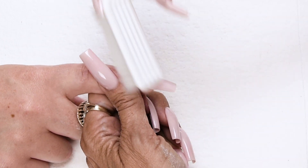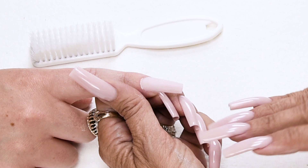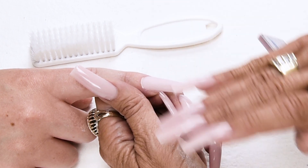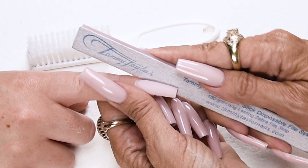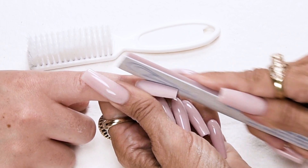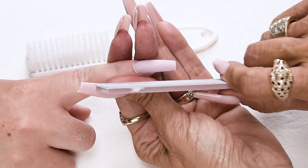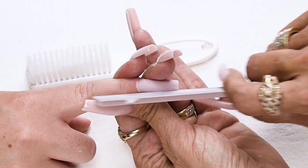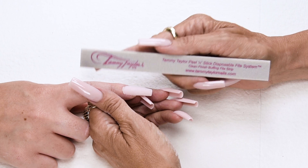Now I'm going to dust off my nail and check my angles. This is perfecting — it's not a step. This is a tapered square, so I'm going to make sure that my sides come straight out and taper in slightly, which they already do with my c-curve. You just want to make sure they're perfectly even.